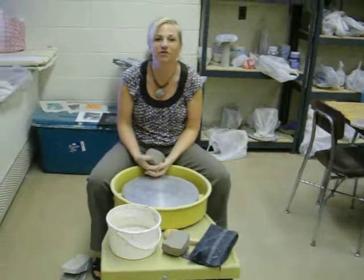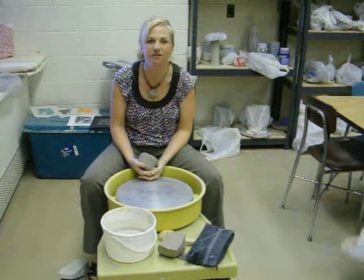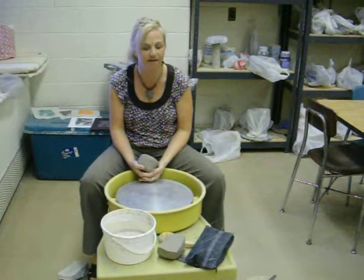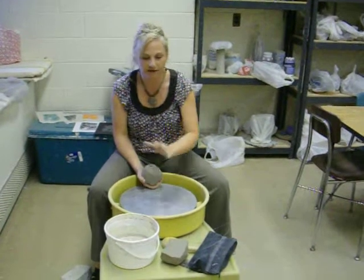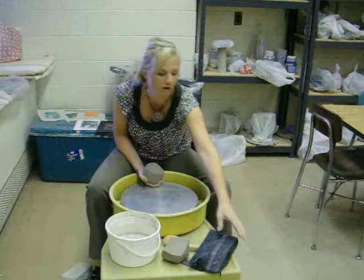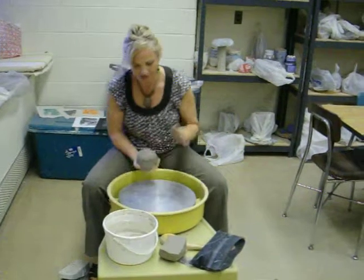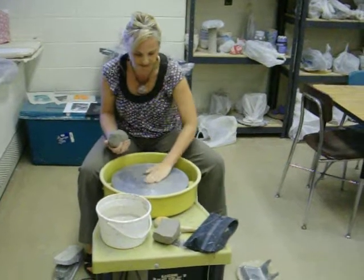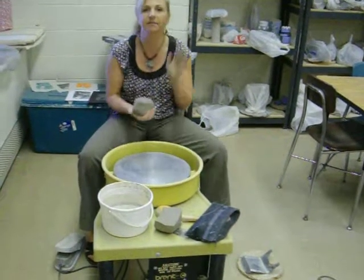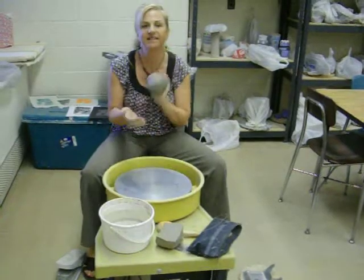The first thing you want to do before you start throwing on the wheel is to gather all of your supplies and tools so that you don't have to get up. You want to make sure that you have your clay, wedged and ready to be thrown on the wheel, and water so that you can wash your hands, and a sponge. Make sure your wheel is clean but a little bit damp so it is ready to stick the clay on.